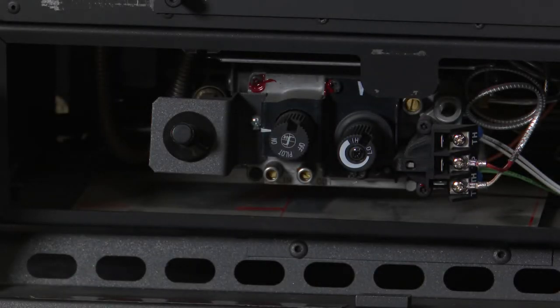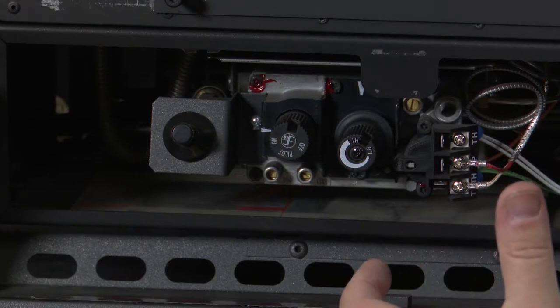With your glass removed, we are able to go to the next step of relighting your pilot. First, we must locate our gas valve. If you are unsure of where your gas valve is, please refer to your owner's manual, which will give you the location and how to access your gas valve. With the front of the gas valve exposed, like we have here, we are able to relight the pilot.